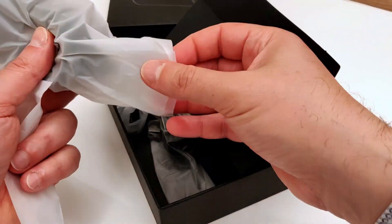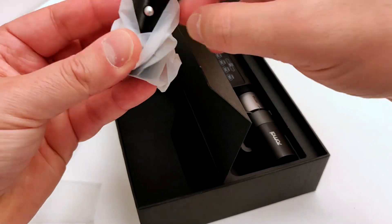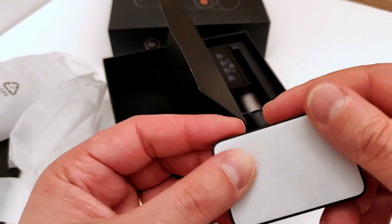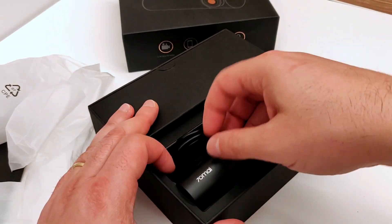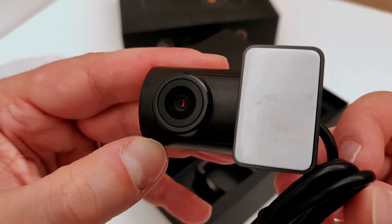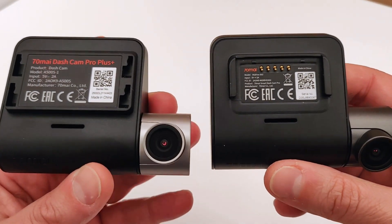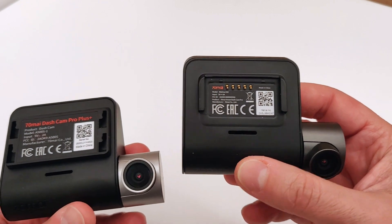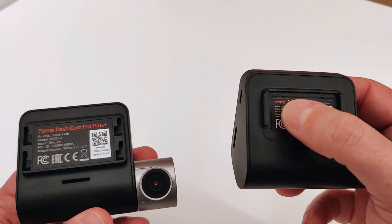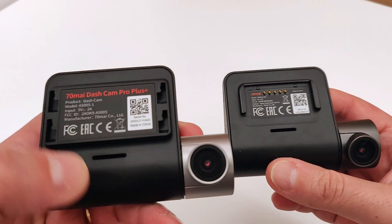Un saluto a tutti, cari serenici, bentornati a questo nuovo video. Come avete visto nelle immagini in anteprima, siamo in compagnia di una dash cam molto speciale. 'Dash cam' è l'abbreviativo di 'dashboard camera', quelle telecamere che si mettono sul parabrezza e riprendono il video della macchina mentre siamo in movimento. Questa dash cam ha anche una retrocamera posteriore, quindi riprende sia la parte anteriore che posteriore dell'automobile.